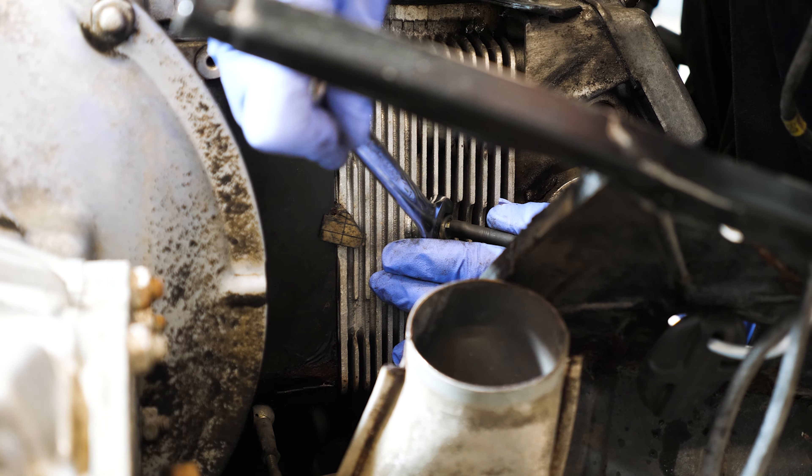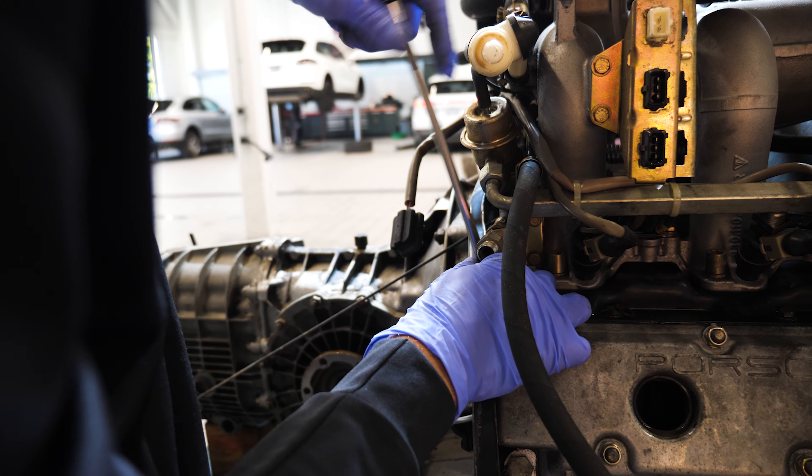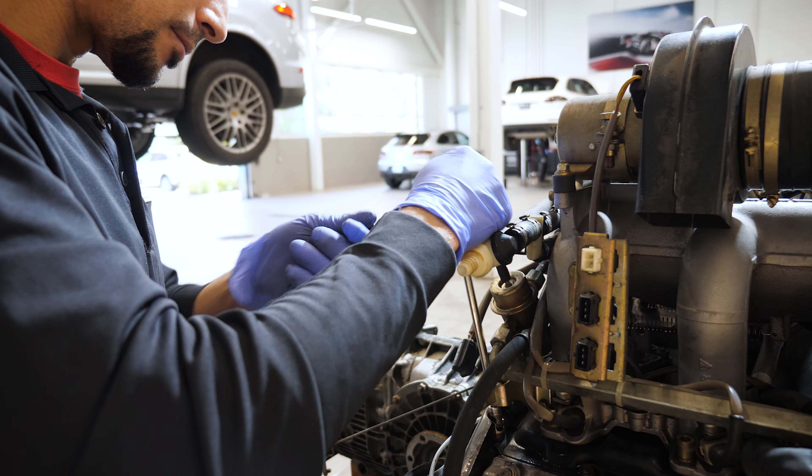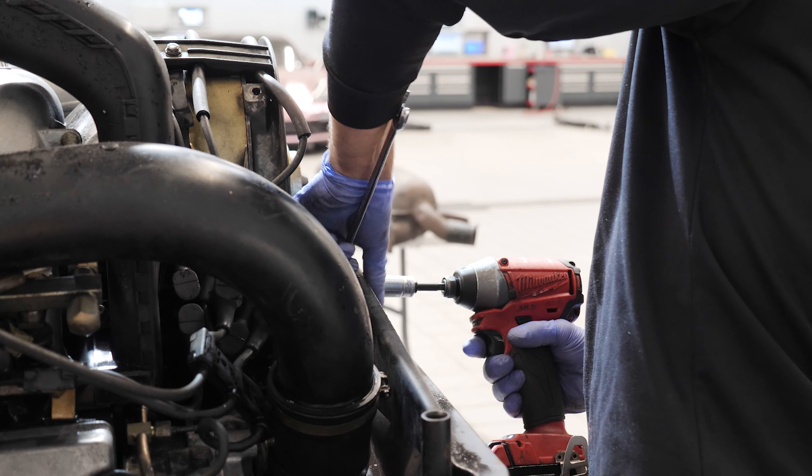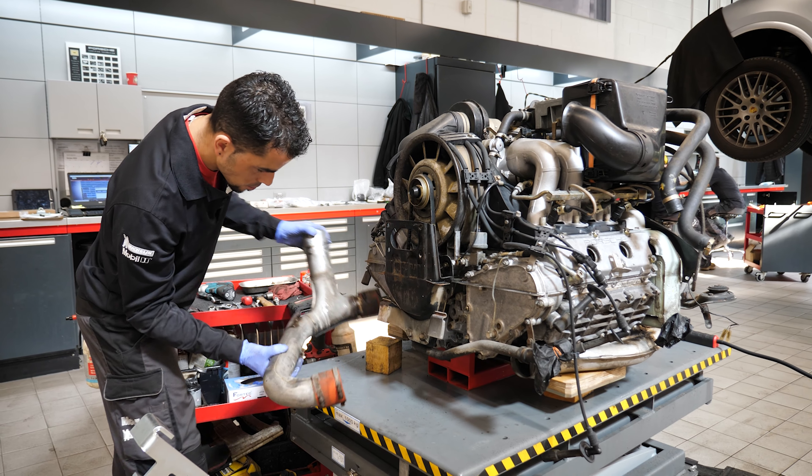Main parts are torque-to-yield, so it's a one-time use. A lot of things are discolored, rusty, or slightly oxidated, and I would change all that because it's called a restoration.